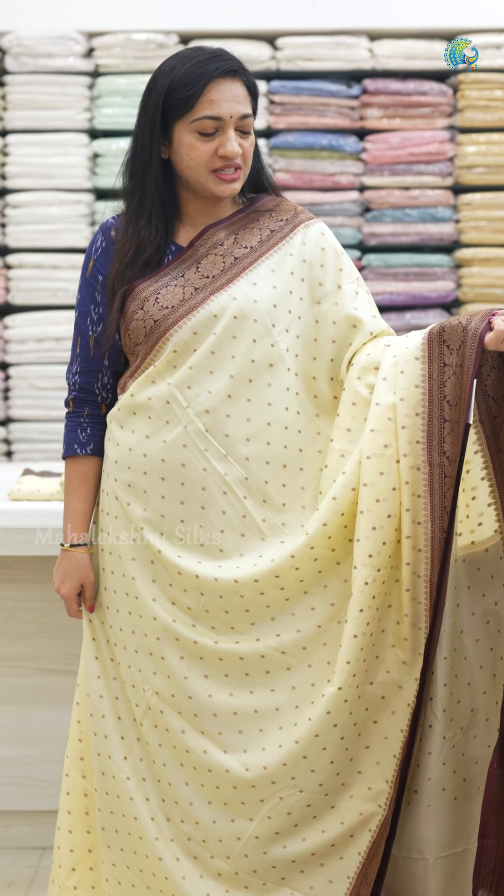There are different colors in this beautiful sari. This Banaras Georgette Sari is a cream and burnt maroon combination. All over the body, there are small circle bootas.